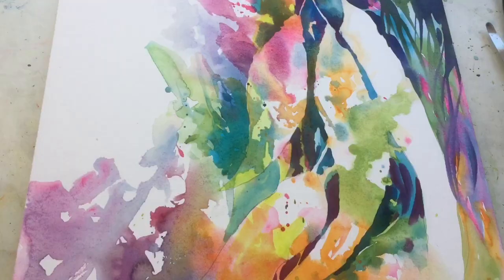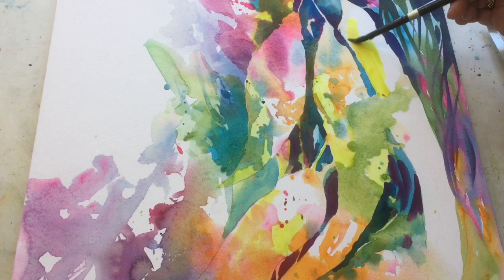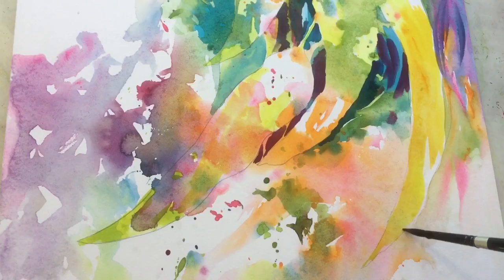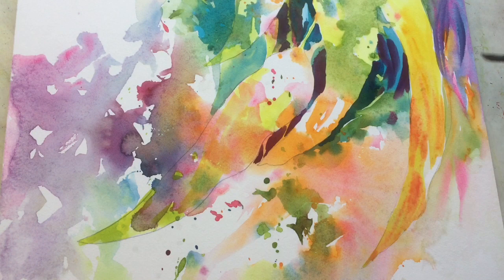Now I'm really just intuitively painting this. I don't have a reference photograph — I'm just playing with the shapes and colors. That's lemon yellow, medium lemon yellow, and I'm just glazing it into areas and then adding cadmium orange with it. Beautiful mixtures. You can also add — and you'll see me do that on this leaf — quinacridone coral into the yellow, and it is a beautiful color combination.